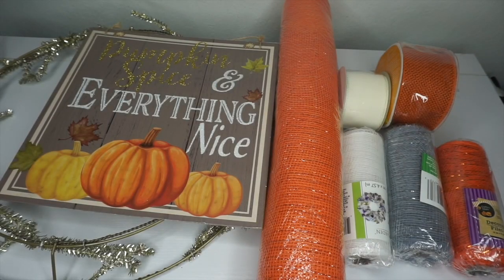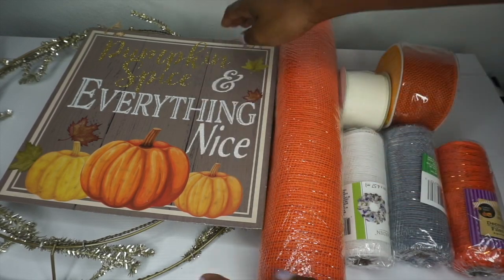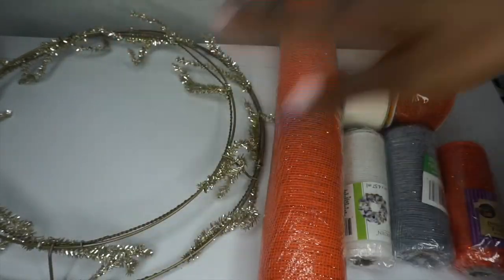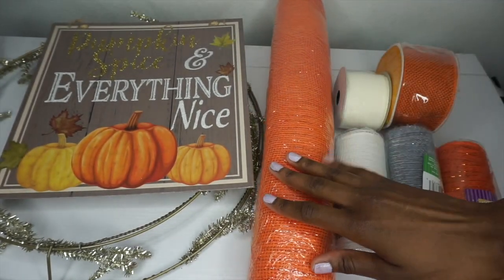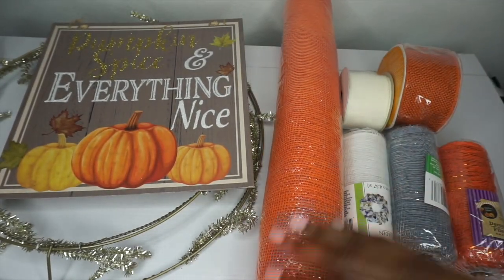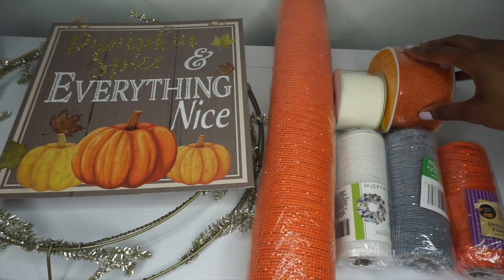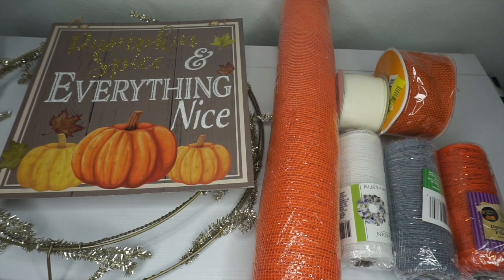Hey guys, today we'll be making an adorable fall ribbon poofy deco mesh pumpkin wreath. What you will need: I have this adorable sign that says 'Pumpkin Spice and Everything Nice.' I have a wreath form that already has the Chanel stems attached. I have 21-inch long deco mesh, then white, silver, and orange deco mesh 6 inches in length, orange and white burlap ribbon, also scissors, Chanel stems, and a hot glue gun.